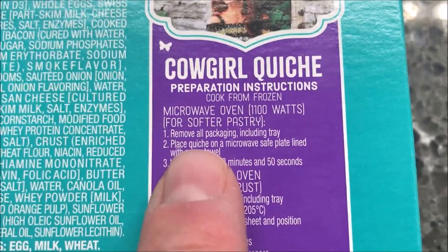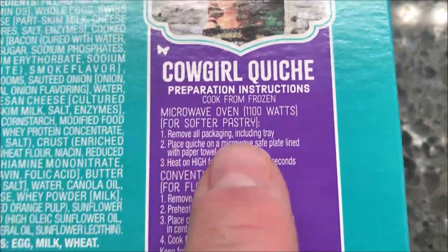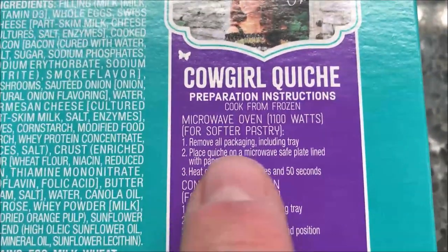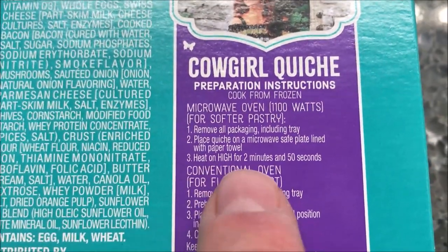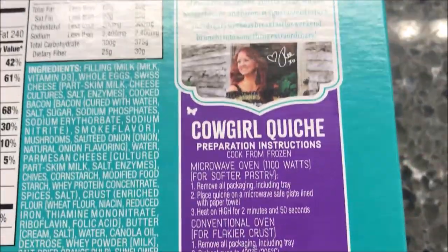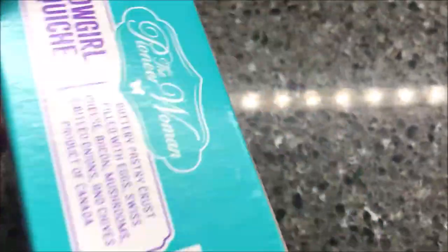So we're going to remove from the packaging including the tray. Remove all packaging including the coating tray. Place quiche on a microwave-safe plate lined with a paper towel, and heat on high for two minutes and 50 seconds. So $2.50 per quiche — that's not bad. And these are frozen, just so you know.